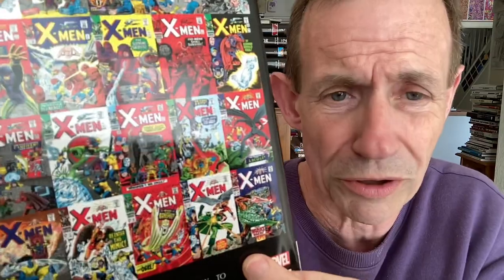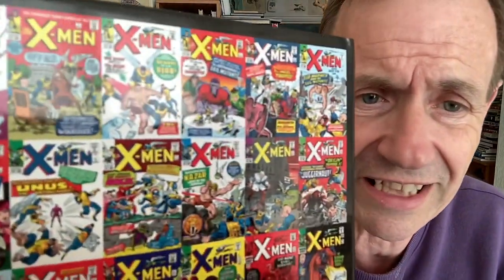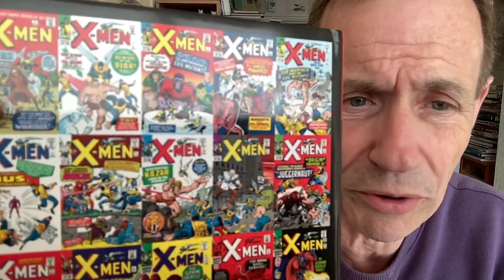Banshee, of course. Really into the Mimic, as well as the Warlock Awakes. That was originally, I think, Merlin from the Thor stories. And of course you've got the classic Brotherhood of the Evil Mutants. So there's 796 pages in here — this book came out fairly recently.